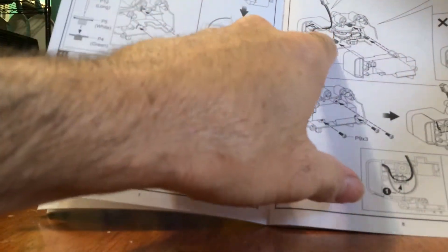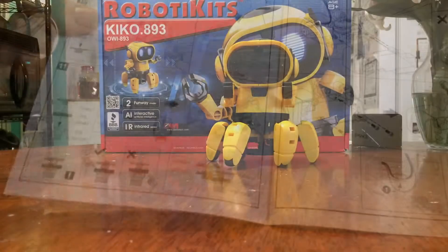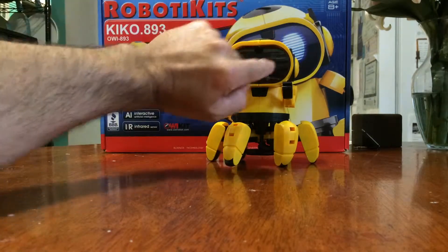The instructions tell you how to assemble the gears and where to put the motors, because there are two motors in there. To turn him on, there's a button right here at the top of his head — you push that button, and the indicator is right in between his eyes.